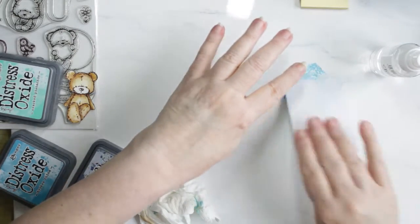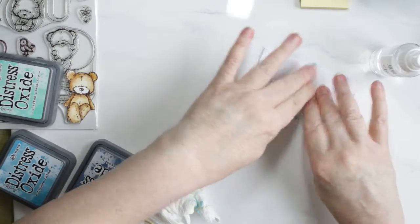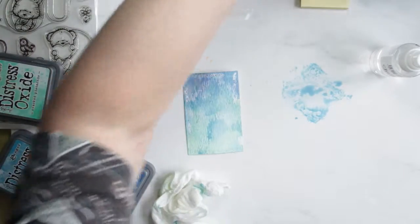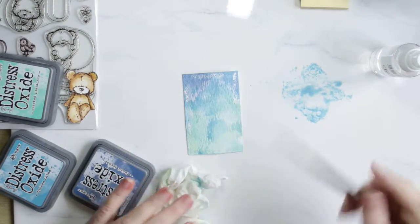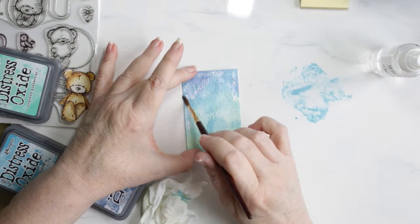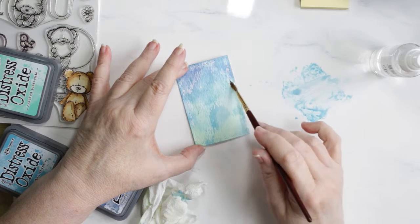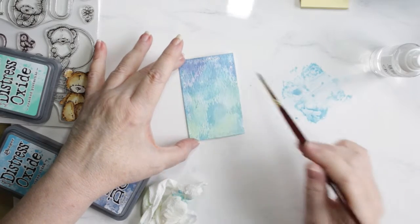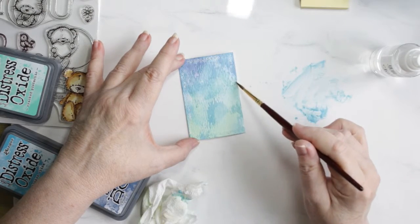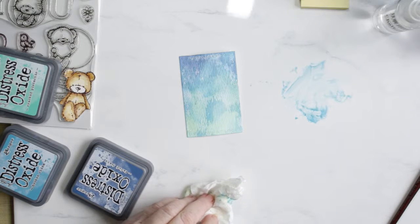I've tried spritzing the paper to loosen it up a bit, but it really doesn't make much of a difference either way. Adding back in some broken china again with this little panel, and here's where I touch up those areas with my paint brush — I did the same on the larger panel. I don't do it all because I do like some white space left.